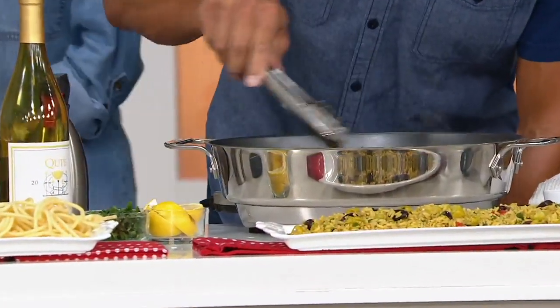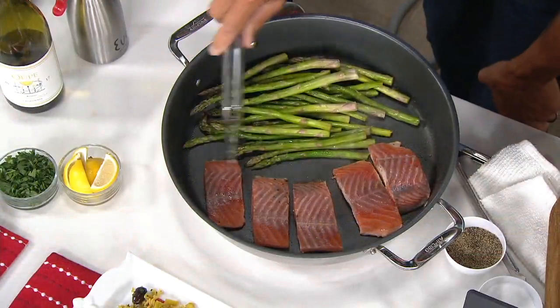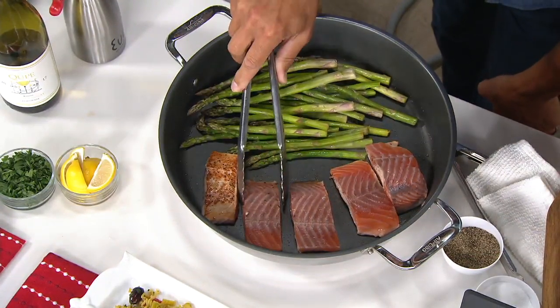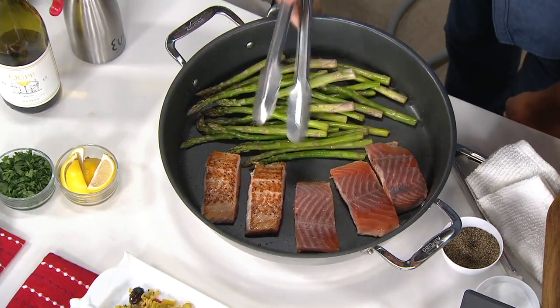We're talking edge to edge, even heating from this corner to this corner to this corner. Most of your typical skillets, when you try to use that edge, you get cold spots. And then you go in the center, you get hot spots.